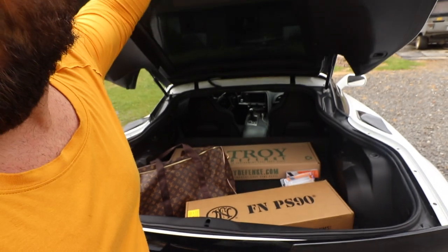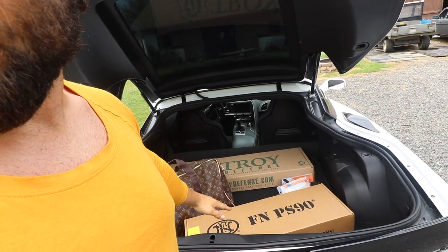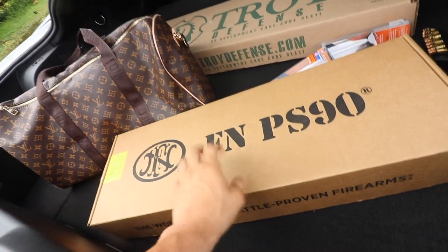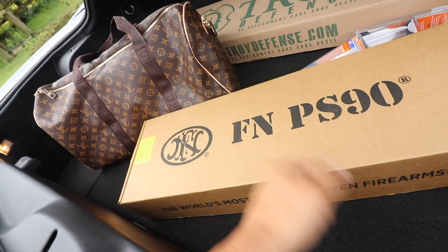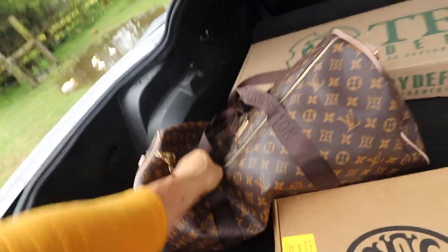We're going to get into the unboxing of the FN PS90. I finally got one on my own — I've shot quite a few of these before. I've had the FS2000, just sold that, still got the compensator on the end, but we're going to dig in. Got my ammo bag right here, obviously.